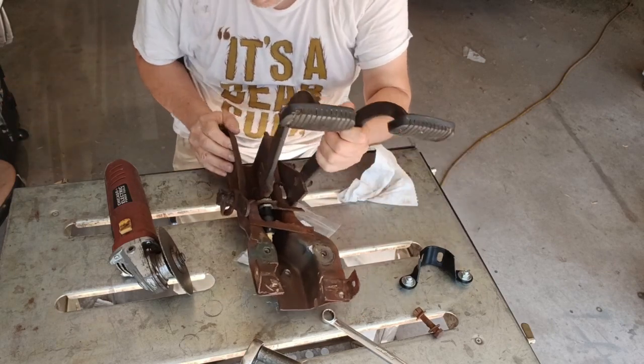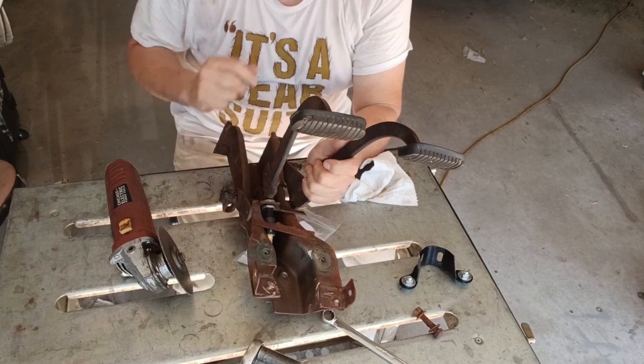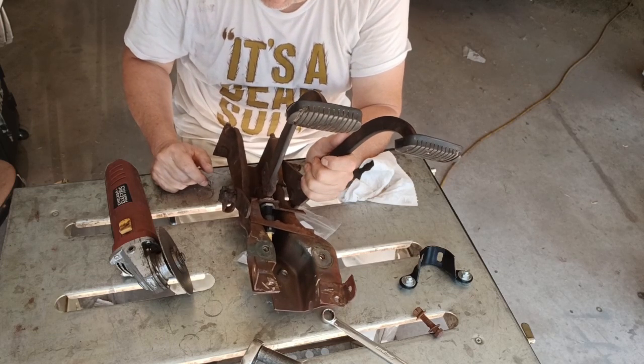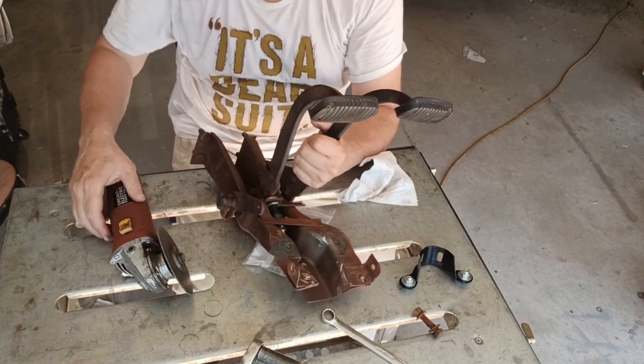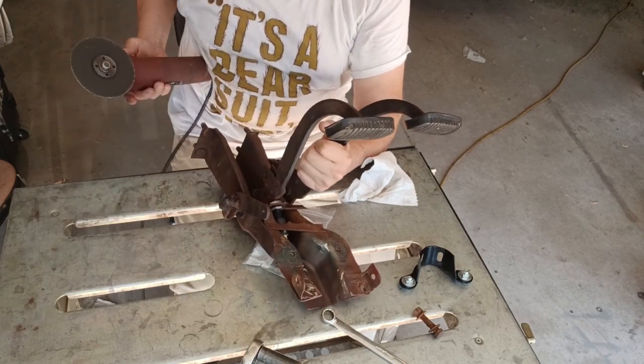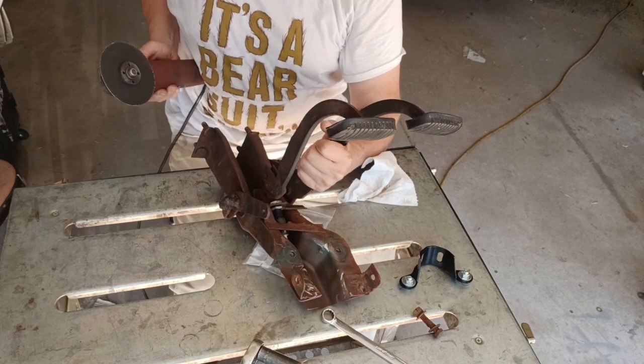Let's see if those welds are as bad as they look. This should come apart fairly easily once I cut the pile of bird crap out of it.